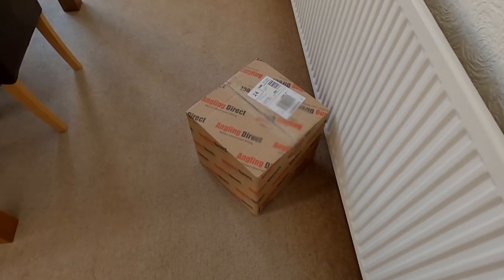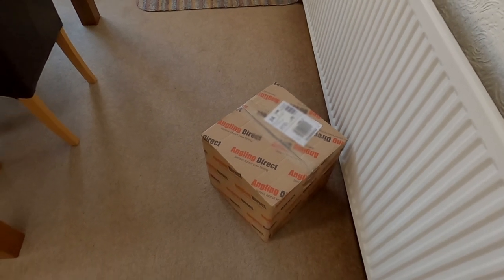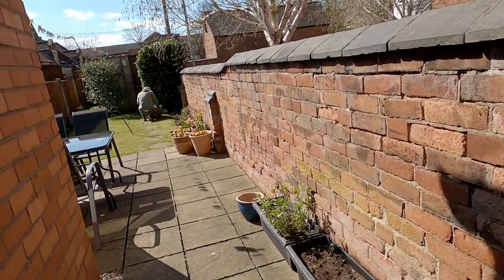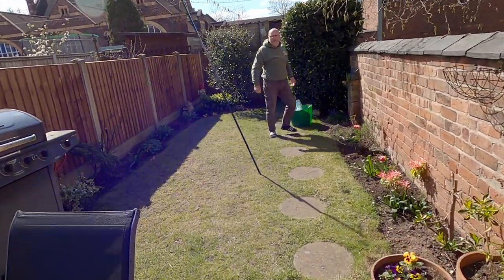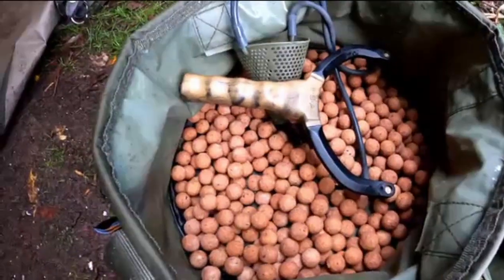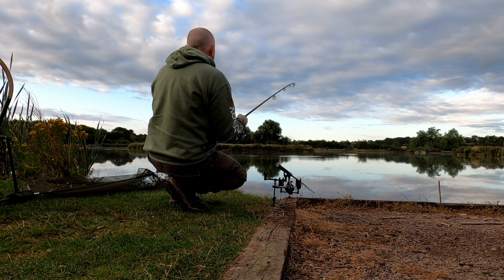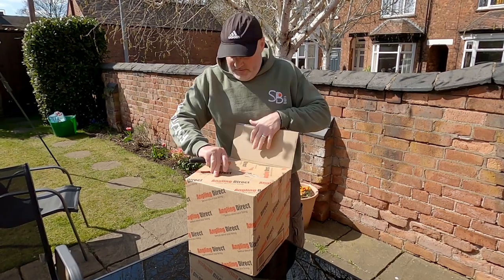Somebody's gonna be happy today, coming back from work and his parcels arrived that he's been messaging me about all day. Look what I've got — nice one, wow, wicked! Get them open. Look at you with my camera — I thought we'd have an unboxing ceremony.